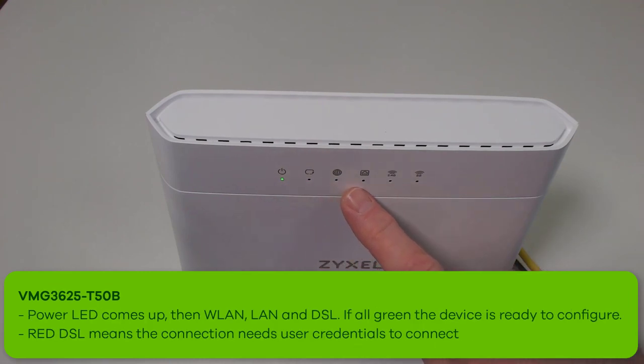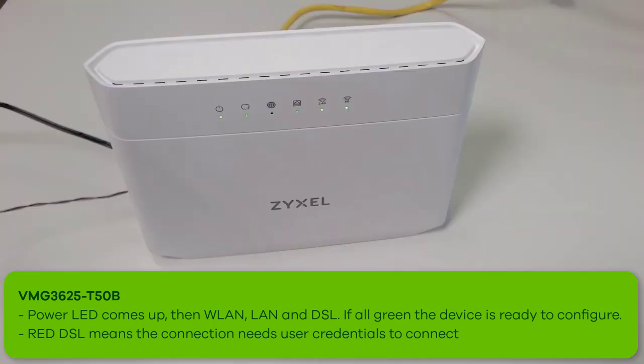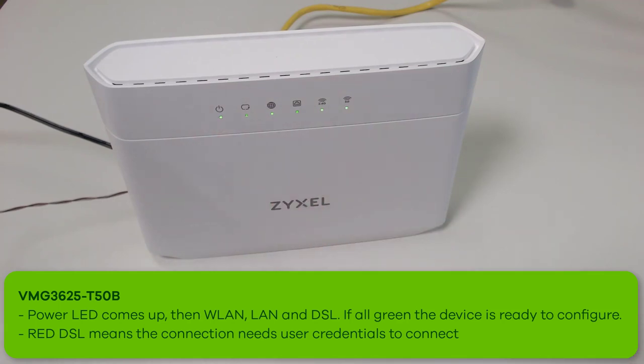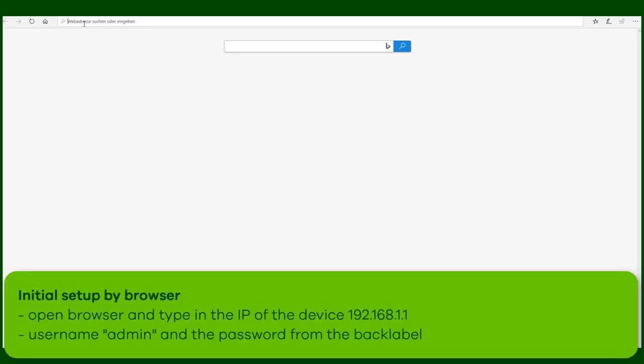While the device boots up, you can see first the power LED, then the wireless LED starts. The connection to the internet will flash mostly at the beginning in red and when the connection is established, it will be green.